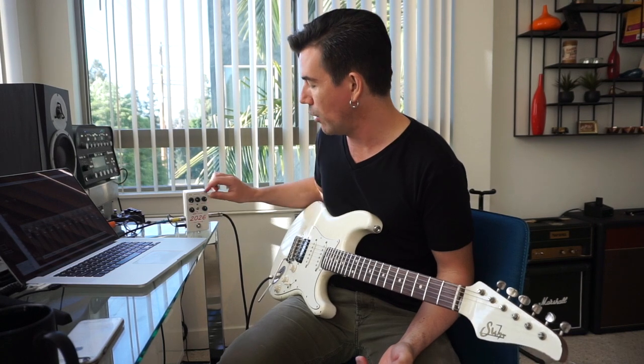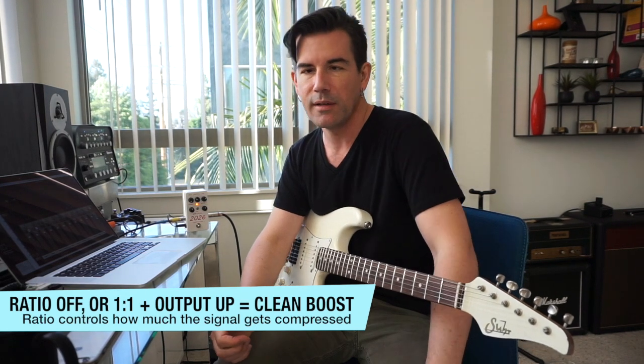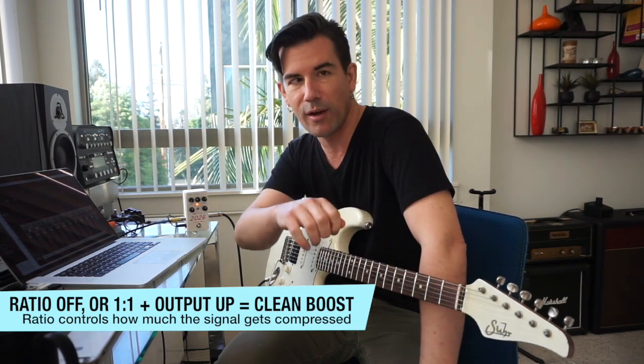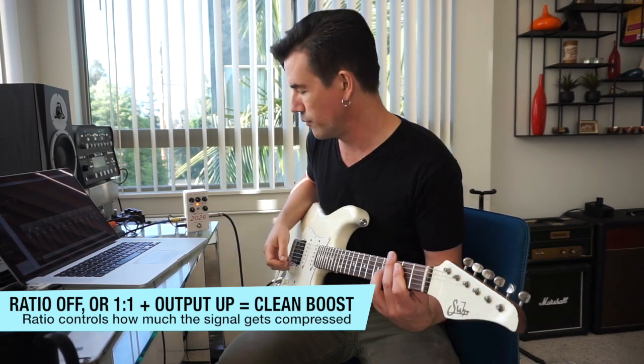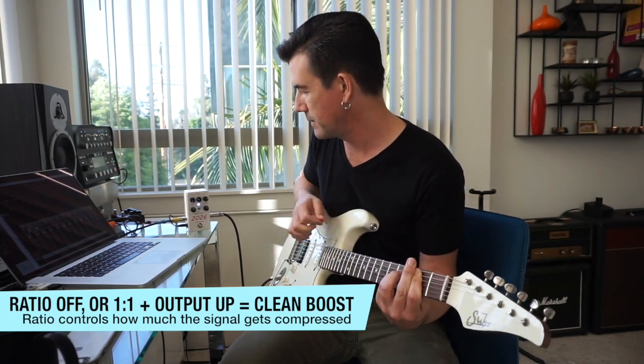Here's the tone without the pedal — just a straight up clean sound. When I turn on the pedal, I've got the output a little above half and the ratio all the way down. I'm driving the amplifier sound into distortion a little bit because the output is cranked. When the ratio is all the way down, no compression is being applied, so I'm basically using the pedal like a clean boost — hitting the front end of the amp harder.